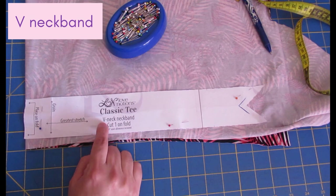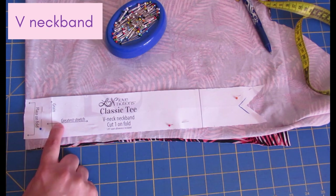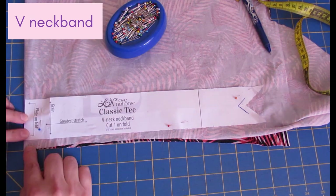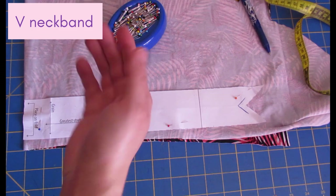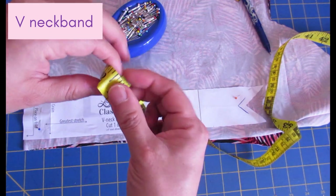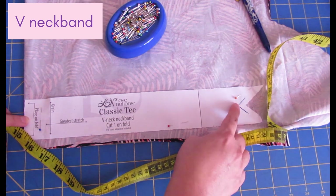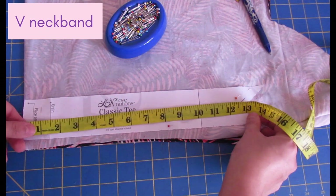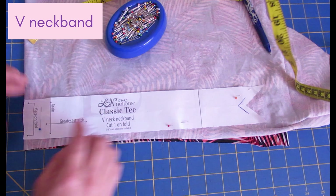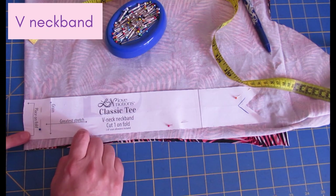I have the Classic T neckband piece laid across the folded fabric with greatest stretch going horizontally and the grain going vertically — that's how neckbands should be cut. My neckband needs to be 25 inches long, so half of that on the fold is 12.5 inches. I measure from the fold to the tip of the seam line, and it measures exactly 12.5 inches — so the Classic T neckband piece will work perfectly for this adaptation of the Rockford Raglan where I dropped the neckline by two inches.